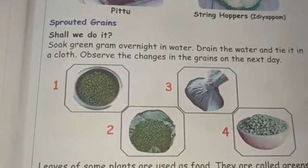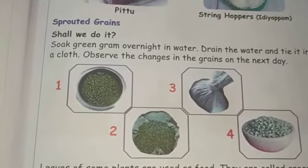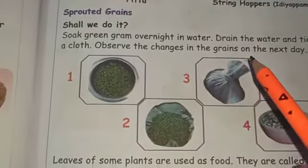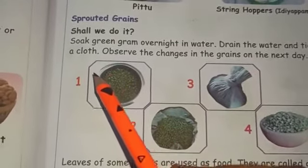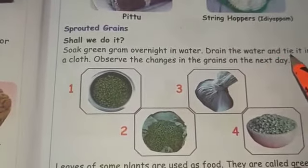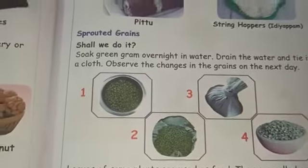Hello children. In this video we are going to learn about sprouted grains. What is meant by sprouted grains? First, soak green gram overnight in water, then drain the water and tie it in a cloth. Observe the changes in the grains on the next day.